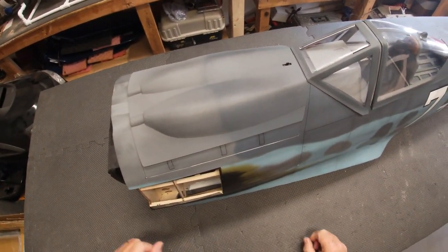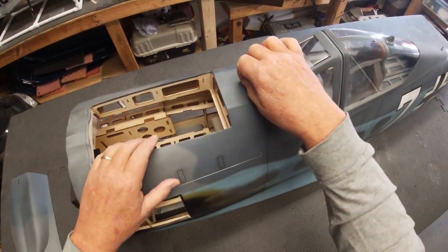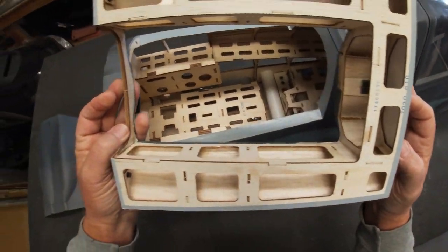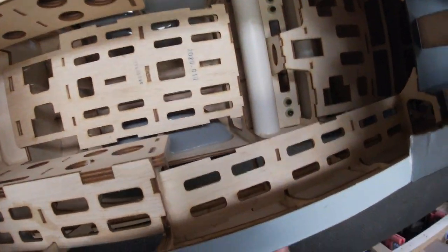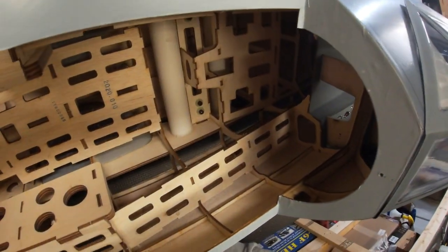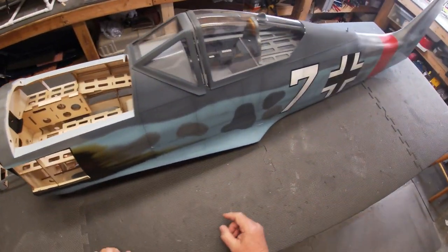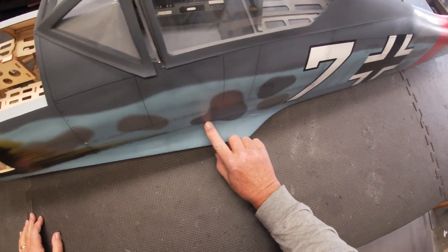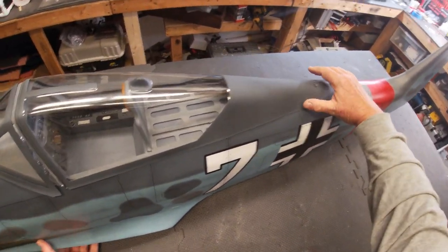Here we have the fuselage up on the bench — take a look and see what everything looks like. Start by pulling off the gun hood that eventually gets attached to this hatch. It's a removable hatch so you can get to your batteries, fuel tank, or other things. Looking down inside the plane, everything's glued pretty nicely — it looks good and tight, excellent work. Moving on down the fuselage, there's some of the weathering, and you can see the panel lines and the rivet detail all printed right onto the covering.